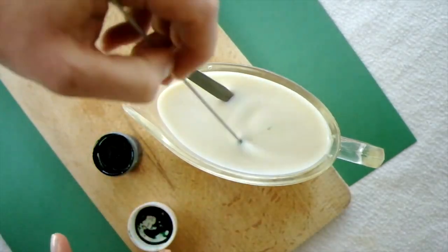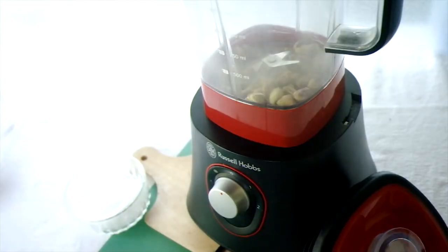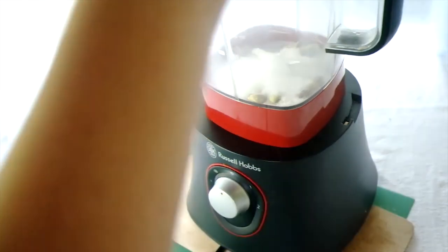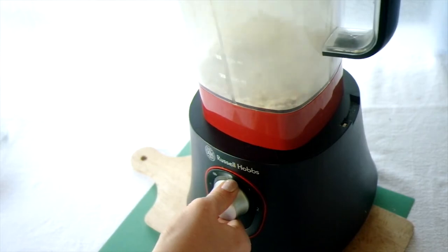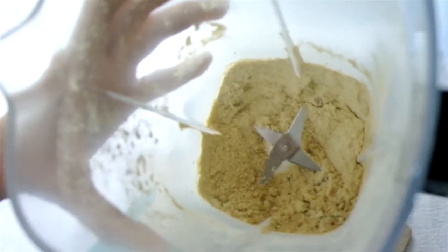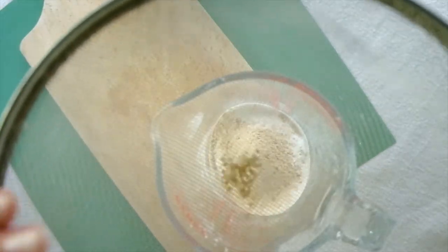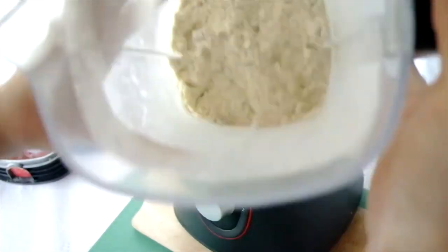You're basically going to throw everything into a blender. First, mix the vanilla extract and green coloring (if using) into the milk. Then place the pistachios and sugar in the blender and blitz until you get a powder — try to get them as fine as possible, though a couple of pieces of pistachio are fine. Sift in the dry ingredients: the tapioca flour, white rice flour, maca powder, and baking powder, then blend together for a couple of seconds until nicely mixed.